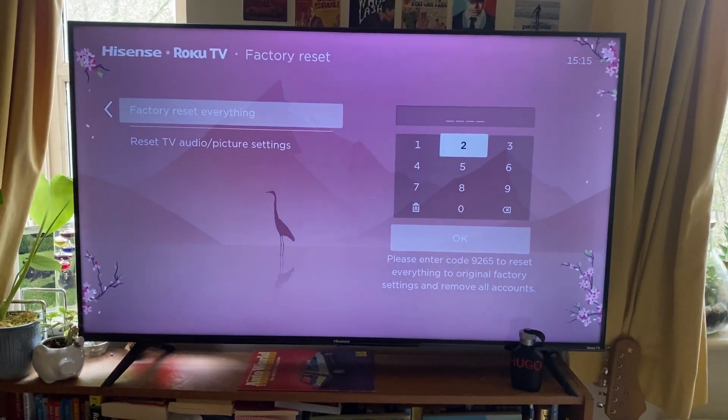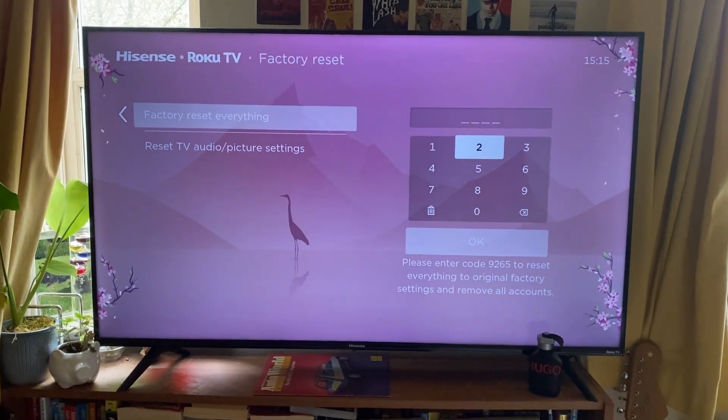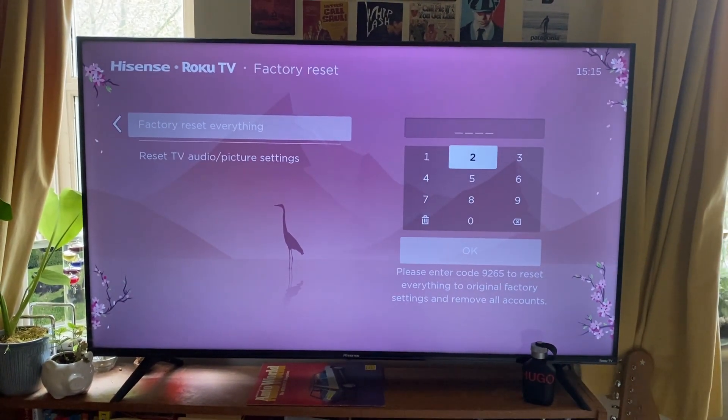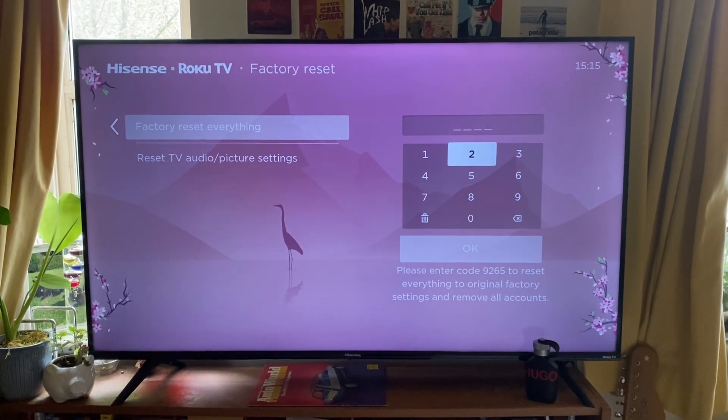I'm not going to enter the code as I'm not going to reset my TV, but if you want to, that's what you need to do. Follow the rest of the instructions and then wait while your TV resets. That's it — if you found this useful please consider leaving a like.